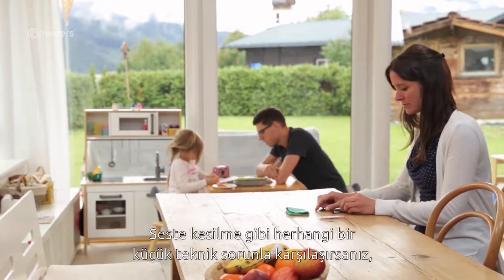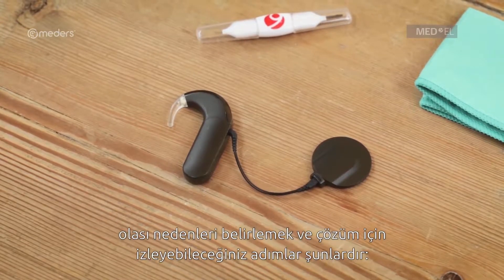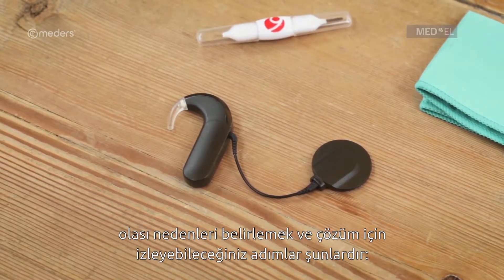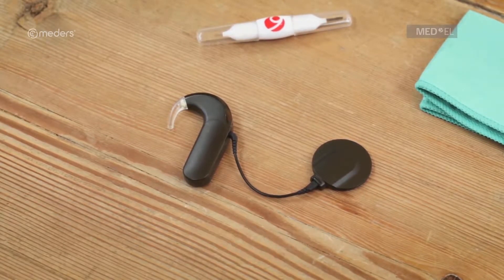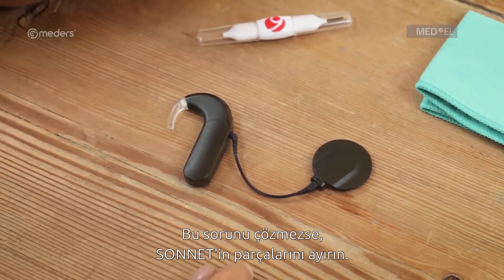If you encounter any minor technical problems, such as an interruption in sound, there are some steps you can follow to identify possible causes and solutions. The first thing you should try is changing the batteries. If that doesn't solve the issue, then disassemble your sonnet.